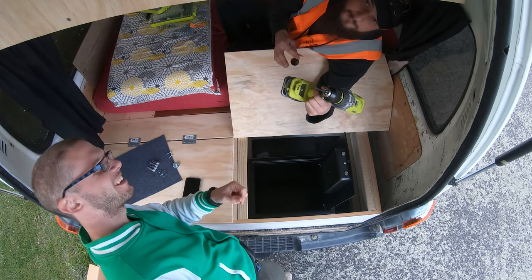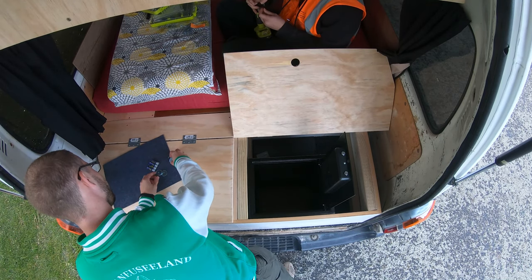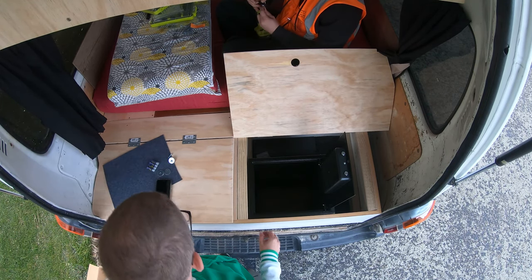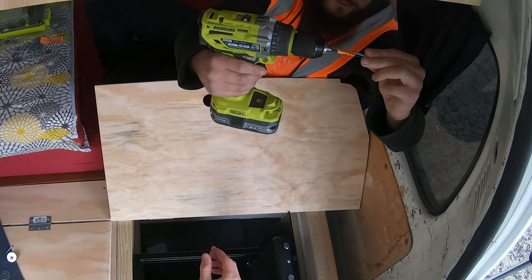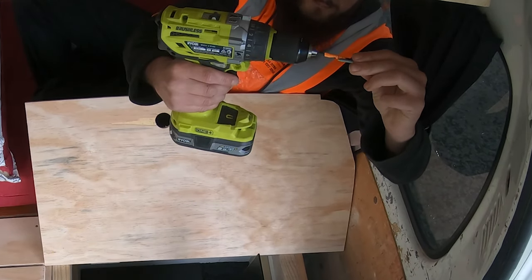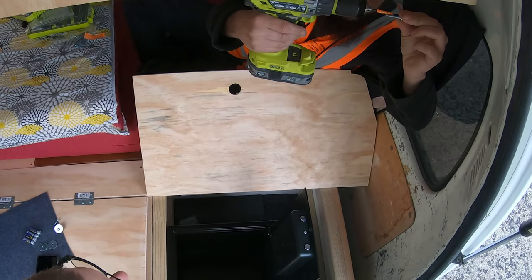When you do a pre-drill, you need to make sure you don't drill further than the screw — that will be short enough. As you can see, that's the drill. The screw needs to be longer than what the tape marks.